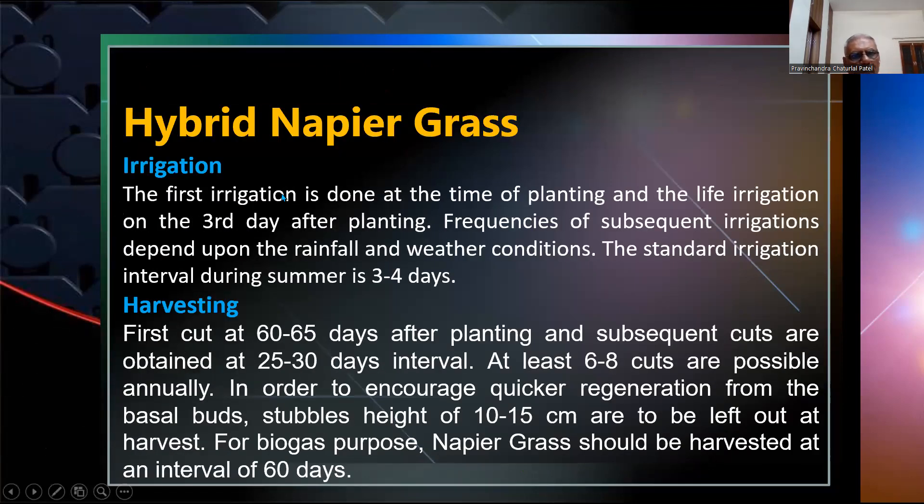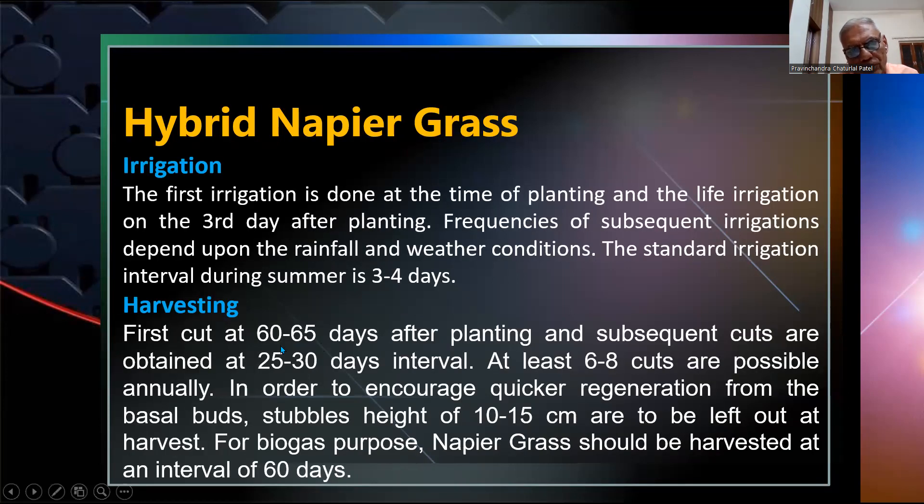The first irrigation is done at the time of planting, and the next irrigation on the third day after planting. Subsequent irrigation depends upon rainfall and weather conditions. The standard irrigation interval during summer is 3 to 4 days. The first cut is taken at 60 to 65 days after planting, and subsequent cuts are obtained at 25 to 30 day intervals. At least six to eight cuts are taken for biogas purposes.